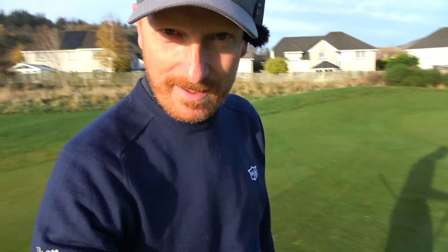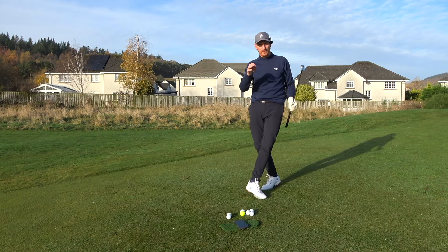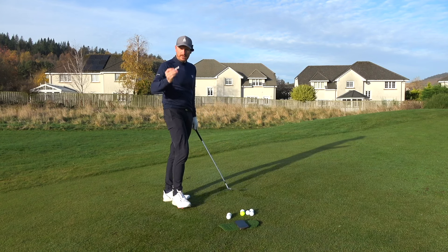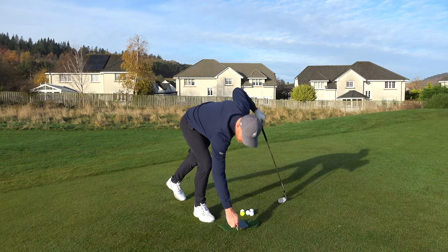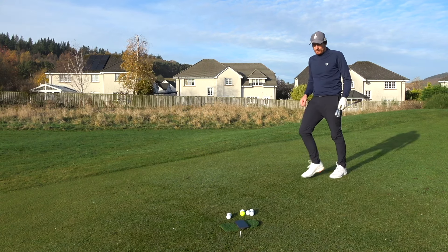Never duff or thin a pitch shot again for the rest of your life. How good would that be — to have the confidence to never duff or thin a pitch shot ever again? That's what's going to happen today. See this golf tee? That's very important. I'm going to put that there as a reminder and we'll get back to that later on in the video.